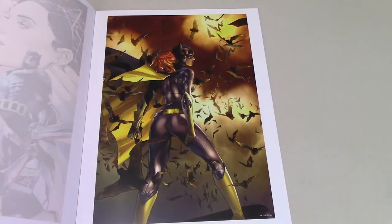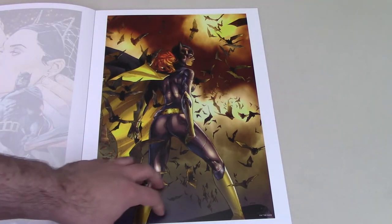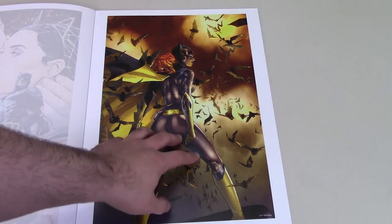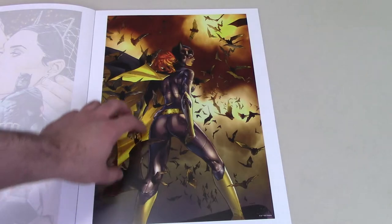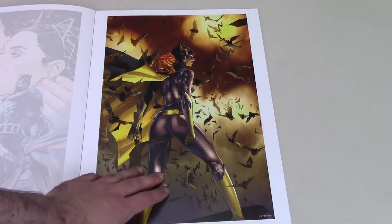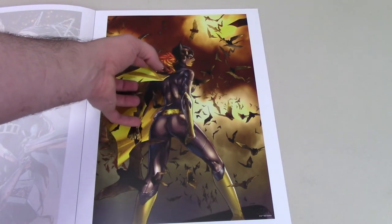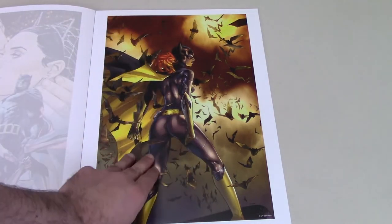So this is a really nice Batgirl print. It's got almost a purple hue — it's supposed to be black but it has a purple hue to it — and that really gives it a pop. The yellow is very bright and pops as well, and then softer colors around her really bring her out and make her pop against the background with all these bats. Would have been kind of cool if she was more facing so you could see her face, but I like the behind shot. Very nice.